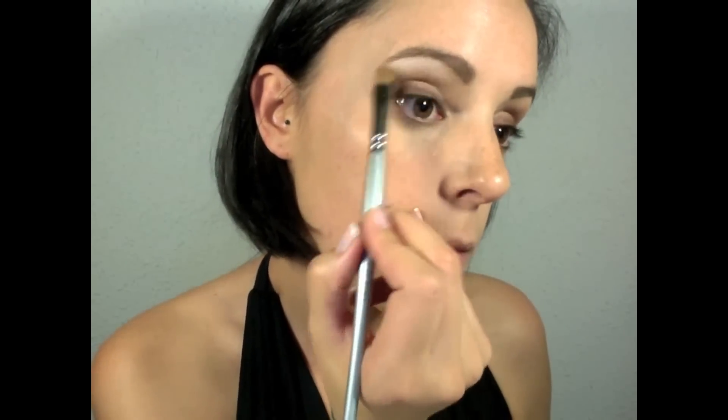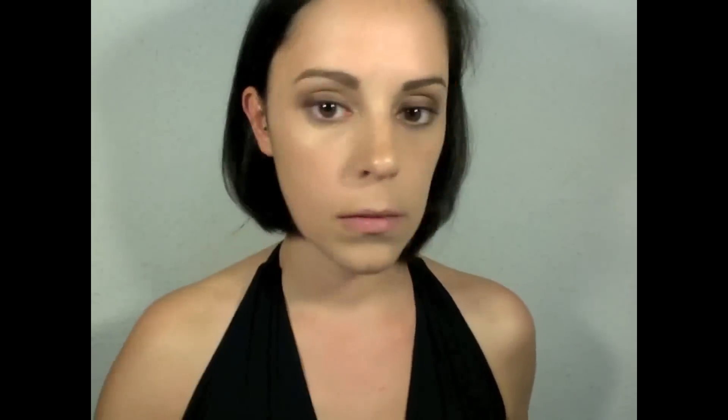Now I'm gonna add the highlight eyeshadow. I'm gonna use Virgin by Urban Decay and add it on the arch of the brow. We'll come back and add it on the tear duct area at the end. Now I'm gonna give a little bit more intensity to the look — I'm gonna take a black matte eyeshadow and create an eyeliner that I'm gonna blend to look thicker at the roots of the lash line.